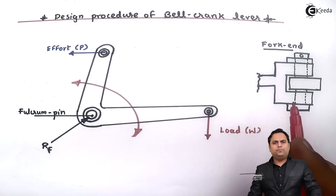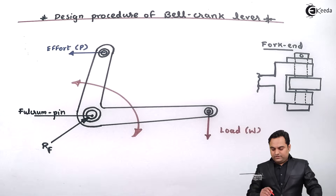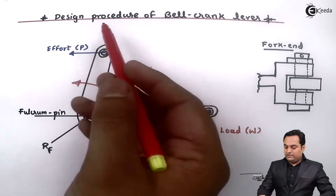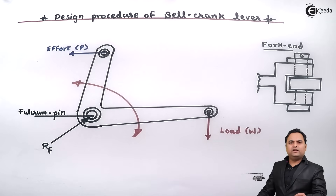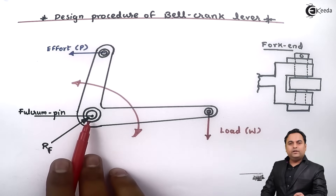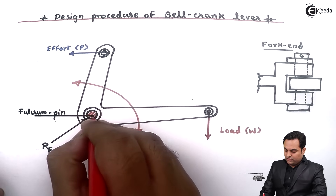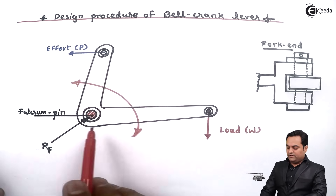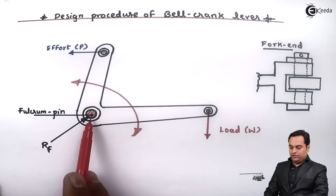This is one of the most important aspects of bell crank lever. When we are designing this, the most important part from where we have to start is the fulcrum pin, because this is the portion about which the entire bell crank lever rotates. So the first consideration is the designing of the fulcrum pin.